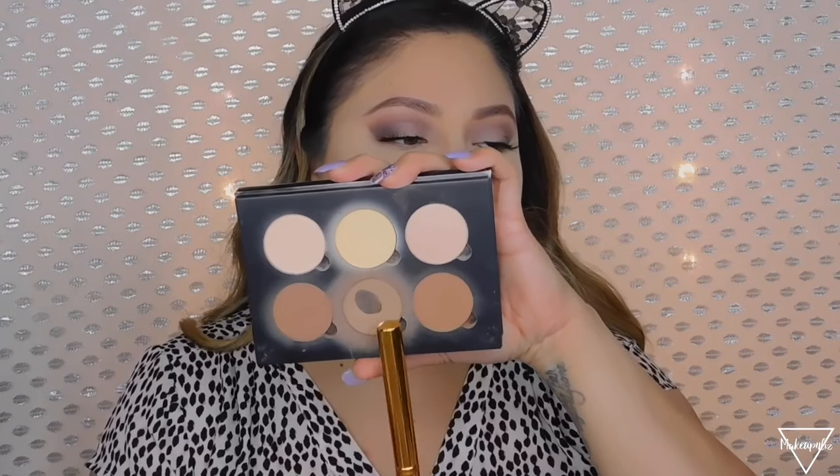Now I'm going to contour using the Anastasia contour kit — my favorite contour kit. I'm using the middle shade to contour the hollows of my cheeks, up on the temples, on the sides of my nose, and on my jawline. I don't go too heavy on the jawline in that area.